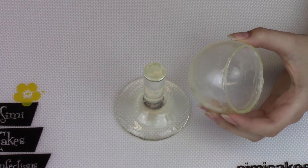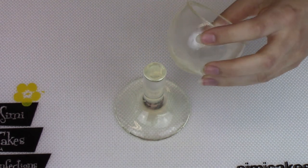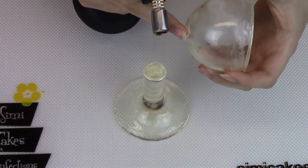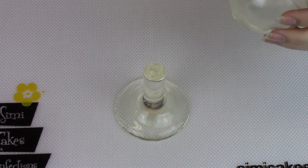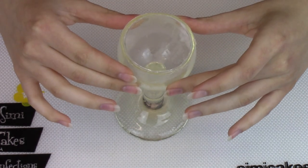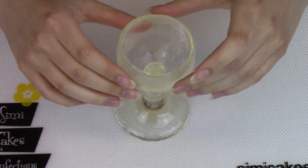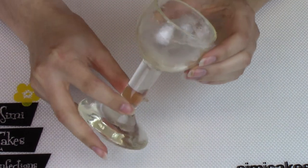Now that everything is cool it's time to assemble. I have the top half of the glass made with the balloon and I'm just going to torch the top of the stem a little bit. You don't want to torch the balloon top half because it's very thin and you don't want to break it. Just heat the stem until it's slightly bubbly, then set the top half on and let it cool for a couple of minutes — you can even use a fan to hurry it along. And there is your finished wine glass.